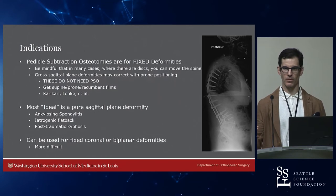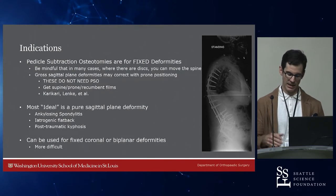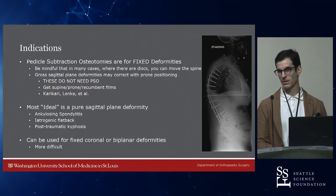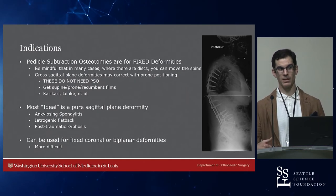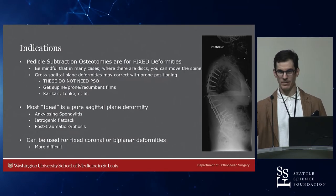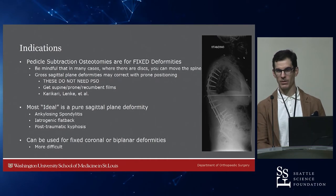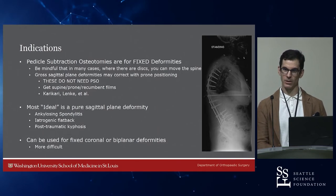When they have disc spaces you can work through them. Sometimes non-unions are mobile rather than rigidly fused. Lenke has shown in the WashU series that prone recumbent films can help you avoid planning a PSO sometimes. Planning a PSO based on PI-LL mismatch on upright films alone is inappropriate in this day and age. I love measuring lumbar lordosis on the CT scan because it's totally gravity-free, and you get really nice views of the end plates. You can underestimate or overestimate the lordosis, which leads to a bad surgical plan and potentially a poor outcome.